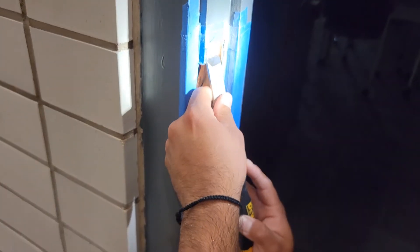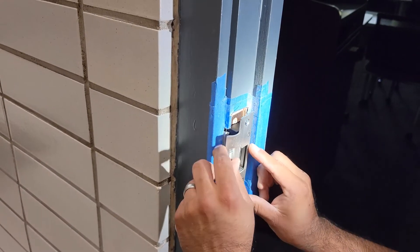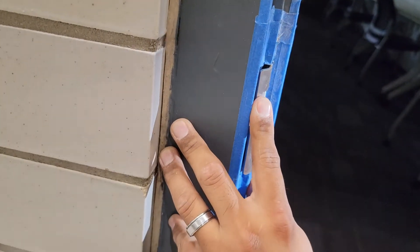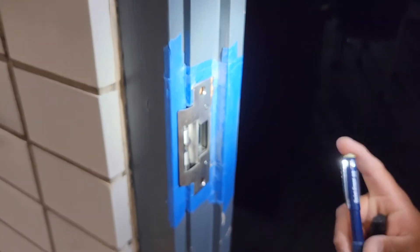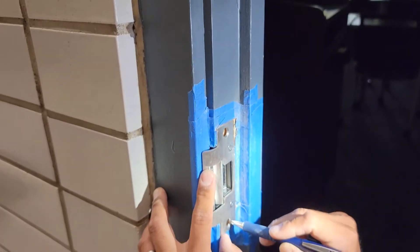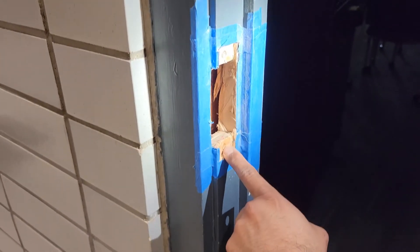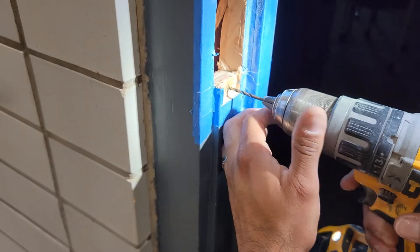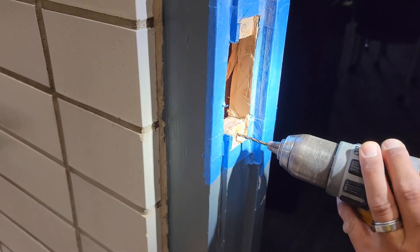Once you've chiseled it out nice and neat, grab your strike and make sure it's nice and flush. Grab a pencil and mark your holes. The reason I mark them is because I like to pre-drill these holes so you don't crack the wood frame. Go ahead and pre-drill the holes as straight as you can.